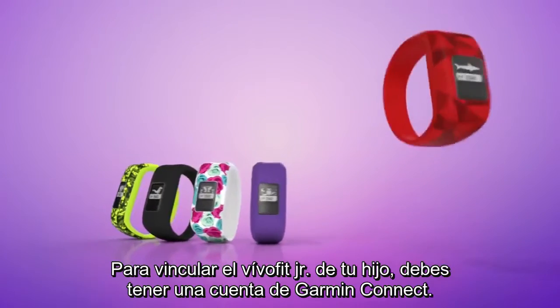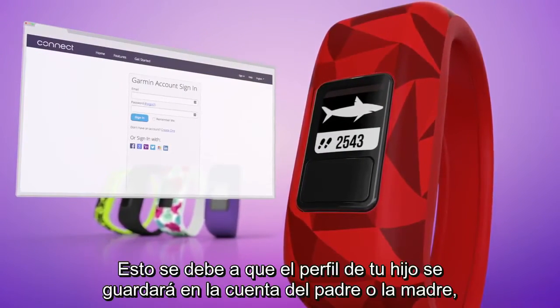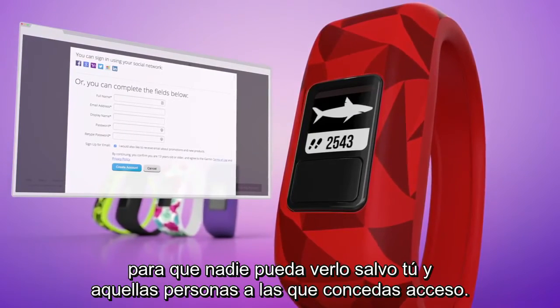To pair your child's VivoFit Junior, you must have a Garmin Connect account. The reason for this is that your child's profile will be stored under the parent's account so that no one will be able to see it except you and whoever you allow access.